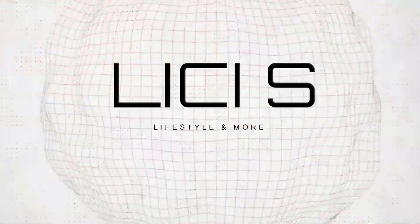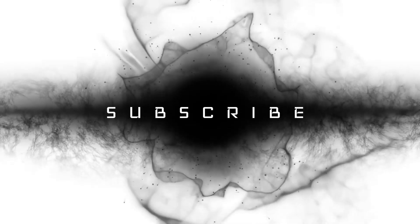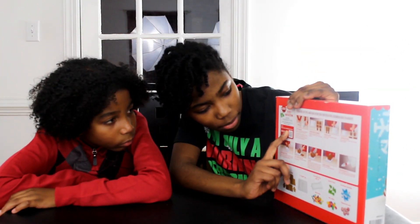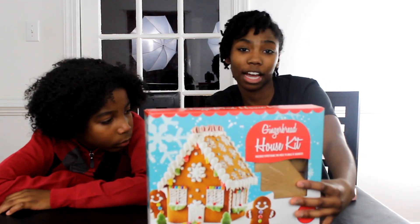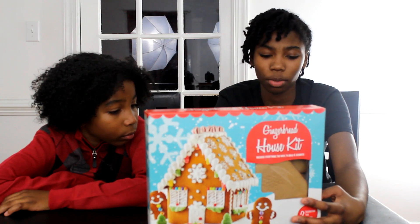Hi, my name is Lee C.S. and I'm about to tell you why I'm the best at math, science, and editing my videos. Back in the instructions it says to watch a video of the gingerbread house being assembled before you start your project. So let's watch the video before we start. Okay, this is boring, so let's just wing it.